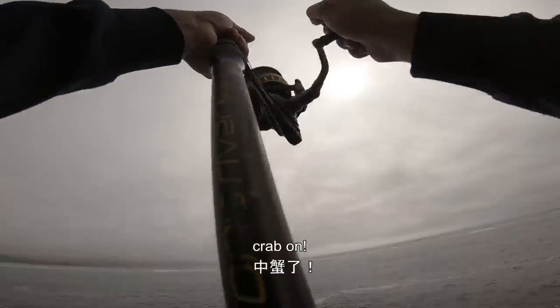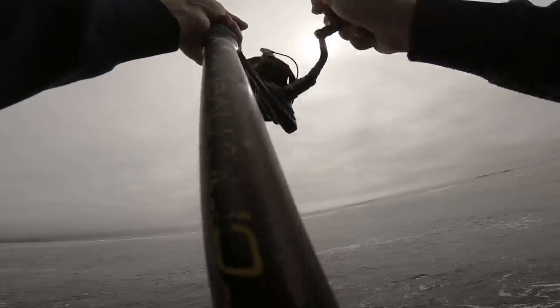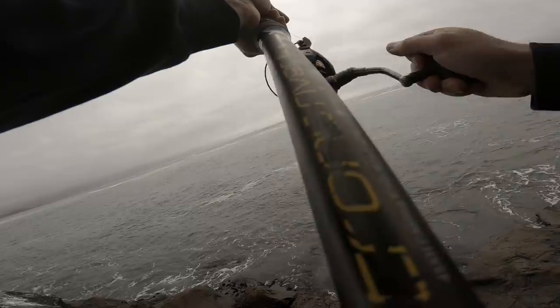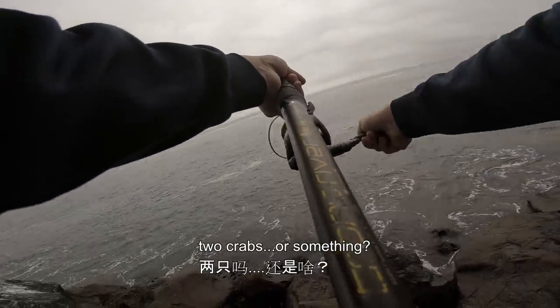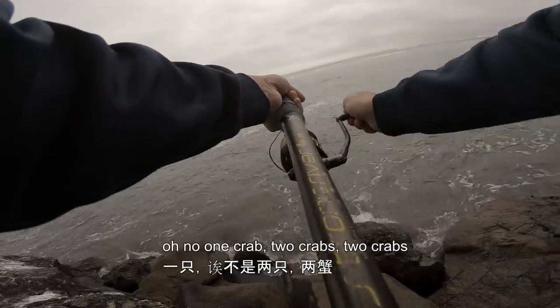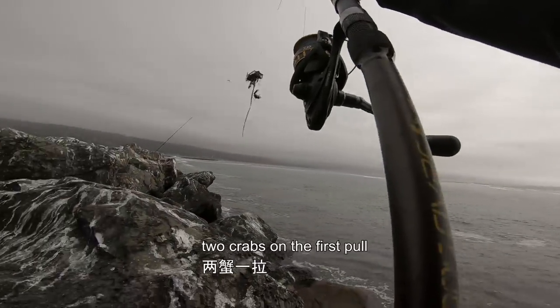Crab on! Crab on! Two crabs... or something. Oh no — one crab. Wait, two crabs! Two crabs on the first pull!